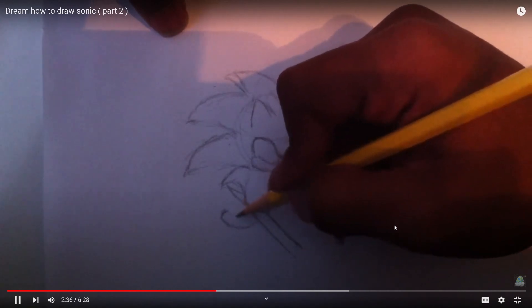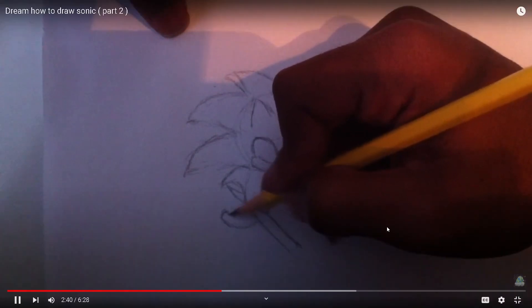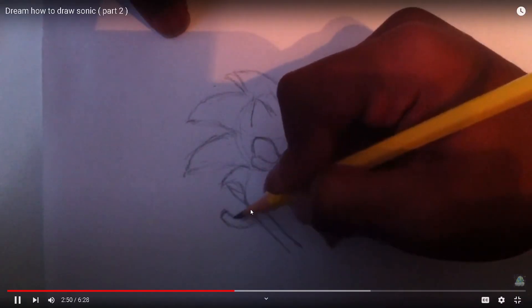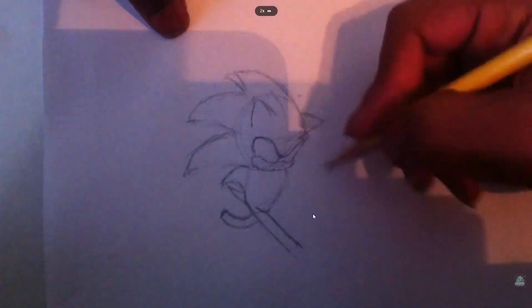If you really know your basic shapes, it's pretty simple, really. By the way, I'm not drawing lightly like I said you should. I'm not following my own advice.